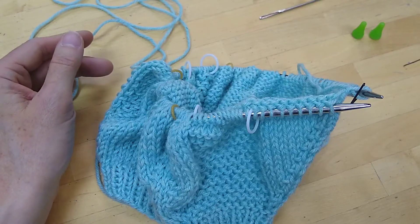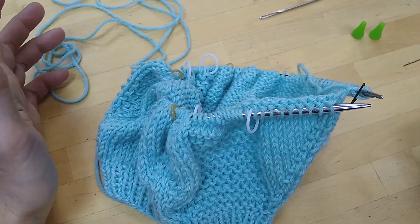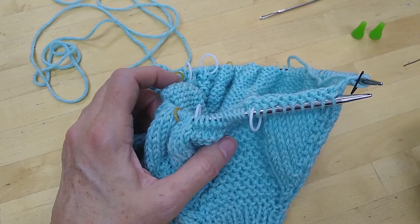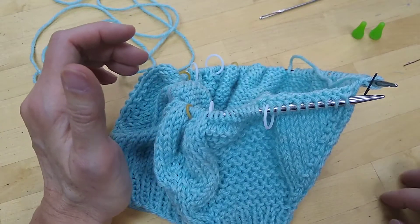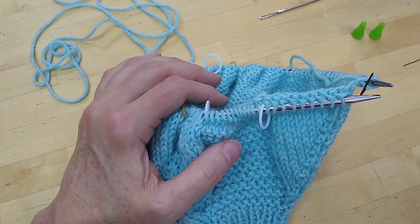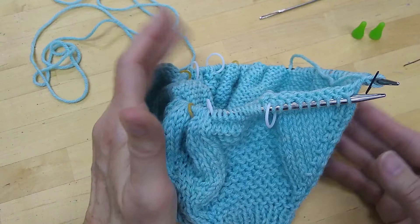I'm ready to separate the body and sleeves but there are a few things I should do in preparation. The first thing is to be aware of how many stitches I have on the needle and how many I have in each section — meaning how many for each sleeve and how many for the front and the back. This pattern gives you a count for the total number and also breaks it down to tell you what should be in each sleeve section and what should be in each front or back section.